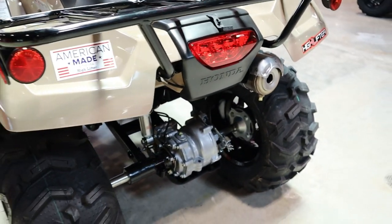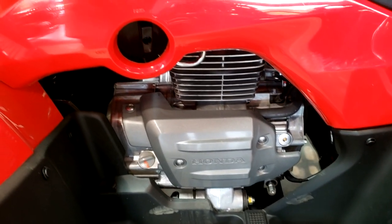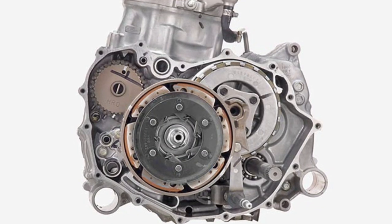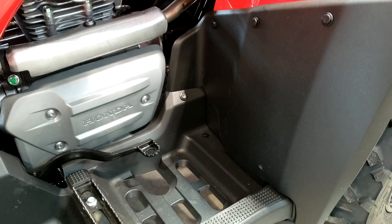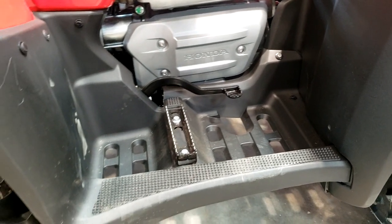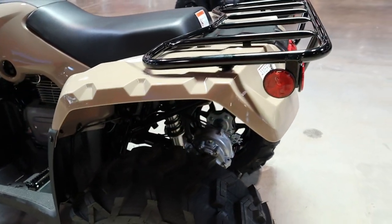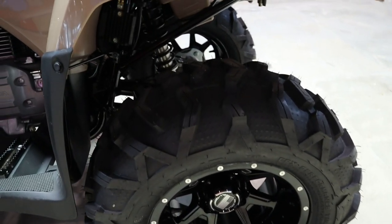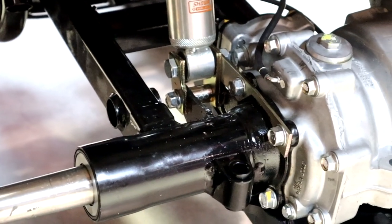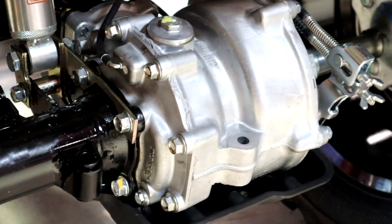Let's jump into the engine and drivetrain. It has a 229cc air-cooled, longitudinally mounted, single-cylinder four-stroke engine. It has overhead valves and a semi-dry sump design to help make the engine as compact as possible, helping with ground clearance and keeping the center of gravity as low as possible. Being mounted longitudinally, with the crankshaft oriented in the direction of travel, helps do away with unnecessary angles in the drivetrain, reducing friction and transferring power more efficiently to the wheels. It's shaft drive, so no belts, no lubrication, and no adjustments needed.